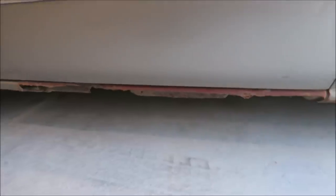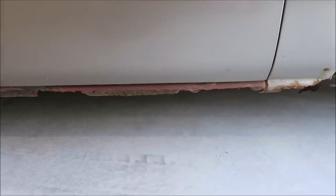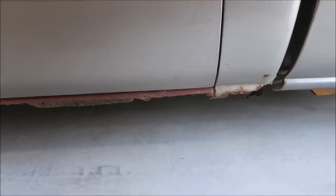Rusty cab corners and rockers are super common with virtually any truck — not just a Chevy thing. I've seen them on Fords, Dodges, pretty much every truck. So what's a girl to do? You can do what I've done for the past two or three years and just ignore it, hope it doesn't get any worse, spray some paint on it to try to alleviate some of that spreading rust.